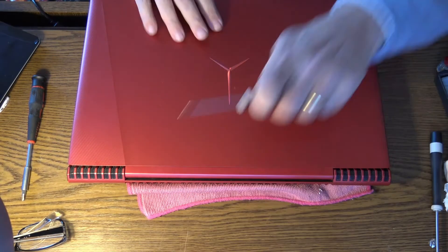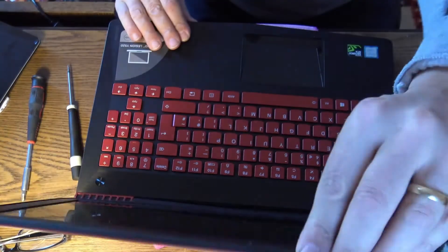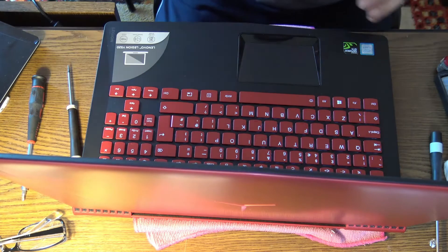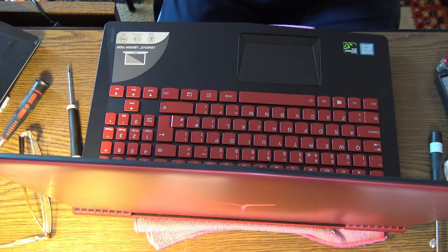The bottom lid is on — this is the moment of truth. Is it going to start? Let's push the button. I forgot to turn the camera to the screen, but you can see the light on the keyboard — so everything is fine! Luckily the power button was not on the keyboard; it was on the main board.